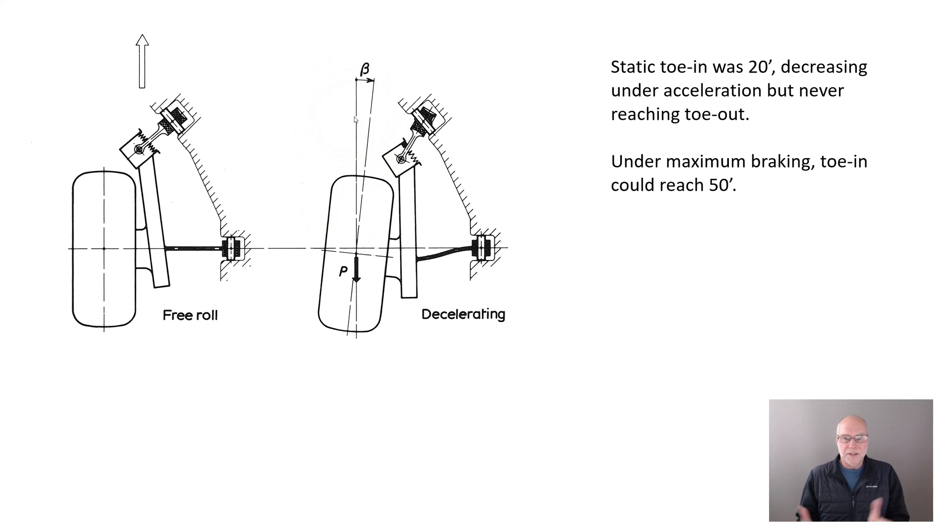On this car, static toe in was only 20 minutes — not very much at all. And that decreased under acceleration, but it never reached toe out. But under maximum braking, toe in could reach 50 minutes, pointing inwards slightly, stabilising the back of the car.